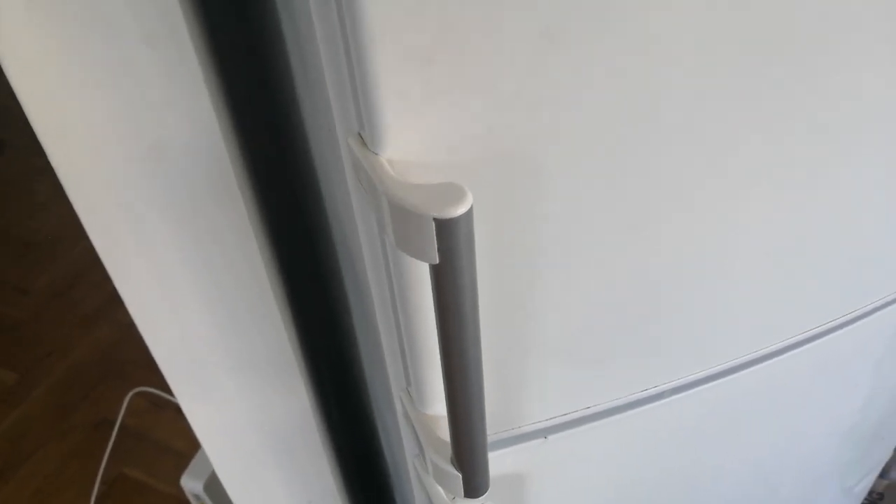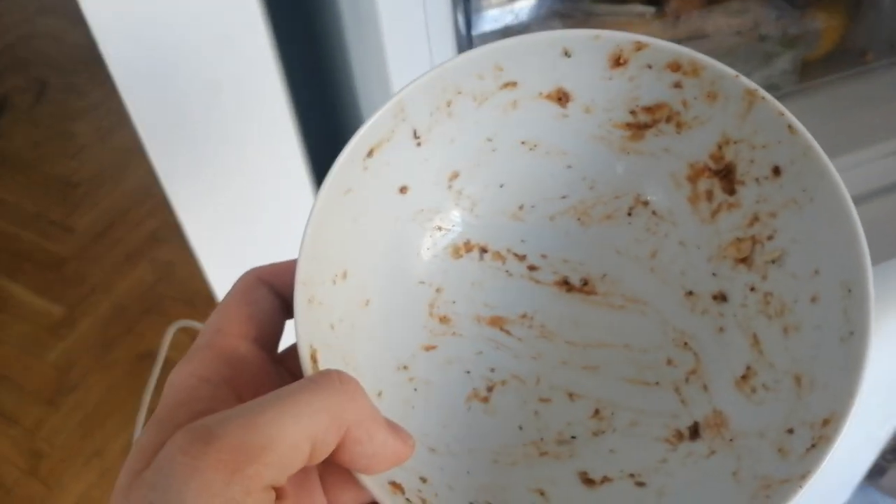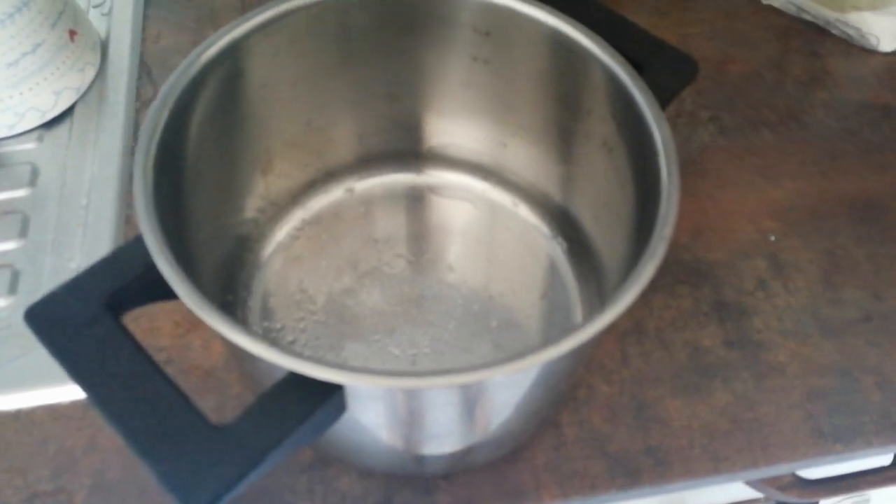Time to eat that good ol' pomazanka I made myself yesterday. Hey guys, welcome to Cooking with Spiros. Today we're making haluski, aka the national food of Slovakia and my lifeblood.